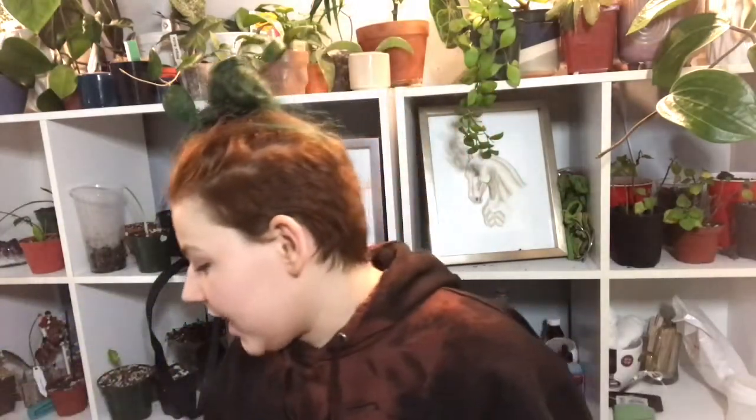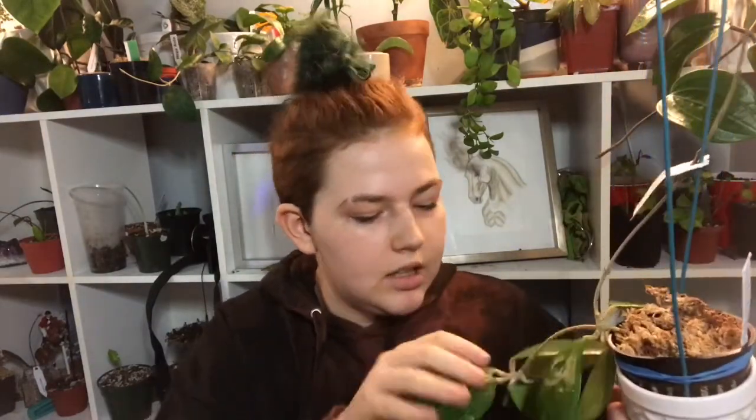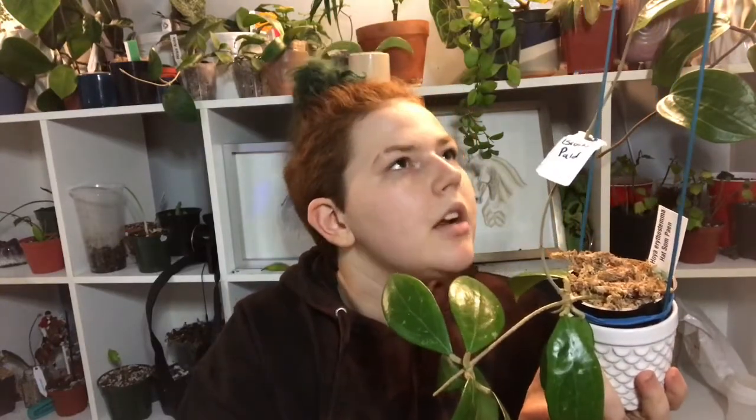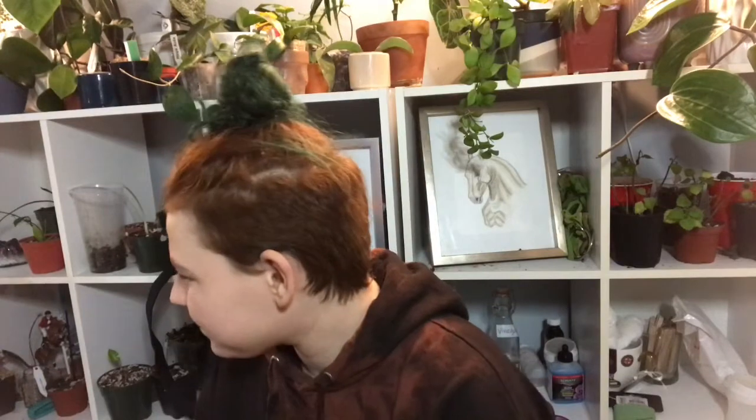Hoya Bella also looking good - needs water same as the spathiflora. New growth is coming from when I cut her, which is awesome. She's beautiful, she's looking really good. Bella checked off, looking great. Hatsome pan is looking good - really, really happy actually, really nice and glossy. There is a spider web but I don't mind spiders, and I know for sure it's not spider mites because the web is too thick. And last but not least, Sibu blue is looking good.